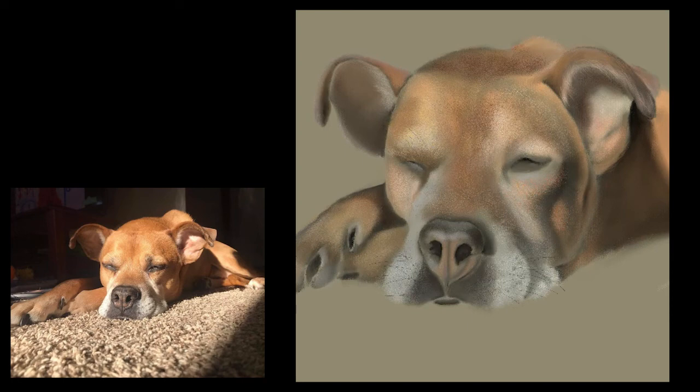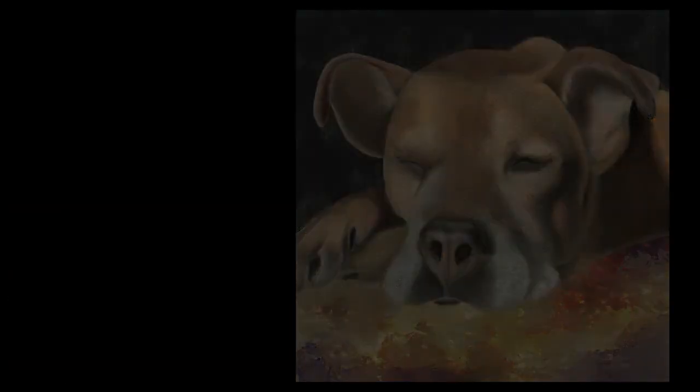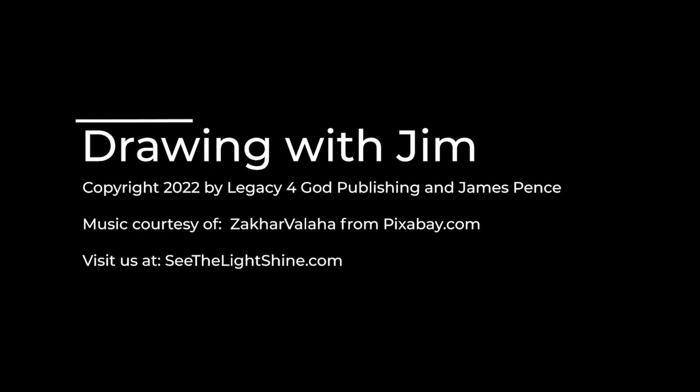I'm just about done with this, so I'm going to wrap it up here in just a second. I do add a little bit of ground underneath the dog just to give it something so that it doesn't look like it's floating — that's just with a texture brush. I create a layer underneath the dog and throw that in very quickly. But that's pretty much all I'm going to do today. I hope this at least inspires you to try drawing yourself. I'll be back with something else next week. So have fun, keep drawing, and thanks for watching. I'm Jim Pence with See the Light — and remember, don't forget to have fun.